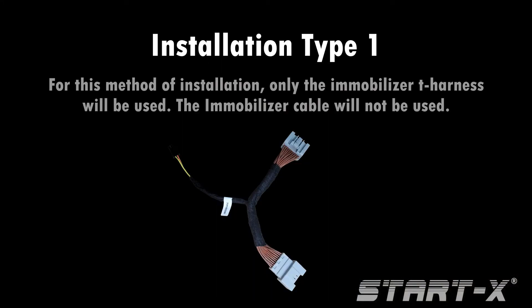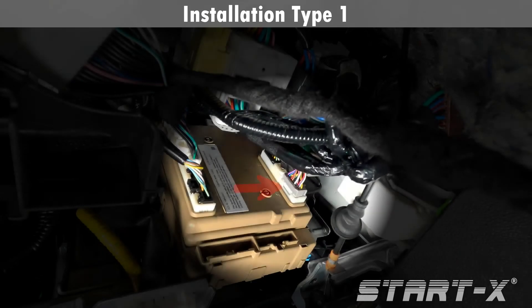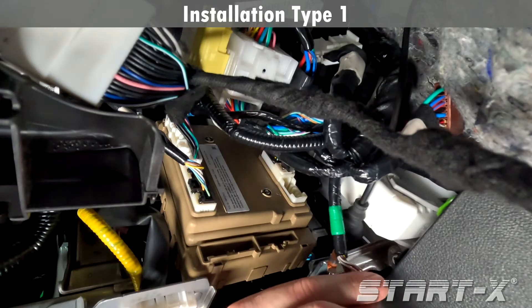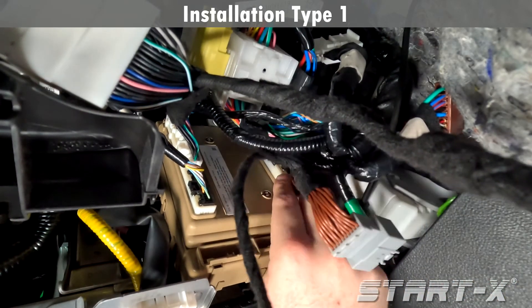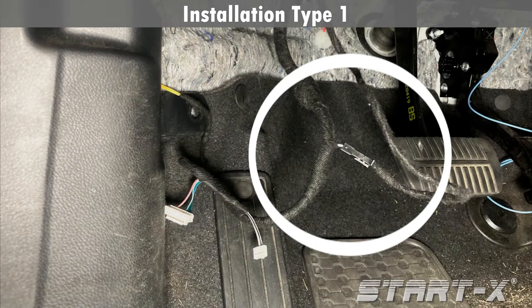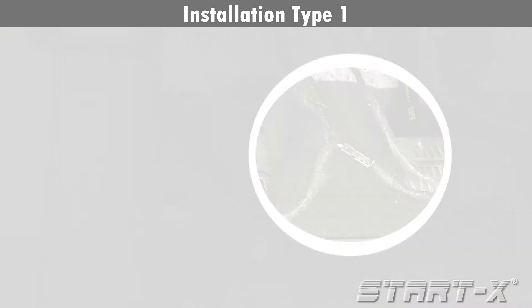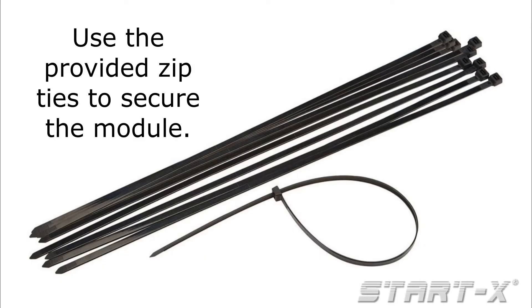Installation type 1. For this method of installation, only the immobilizer T-harness will be used — the immobilizer cable will not be used. Remove the gray 20-pin connector located on the back of the fuse box and plug the T-harness in line. This is the same gray connector referenced earlier in the installation. Plug the immobilizer T-harness into the black connector on the main T-harness. Installation type 1 is now complete. Please refer to the guide for programming instructions and use the provided zip ties to secure the module.